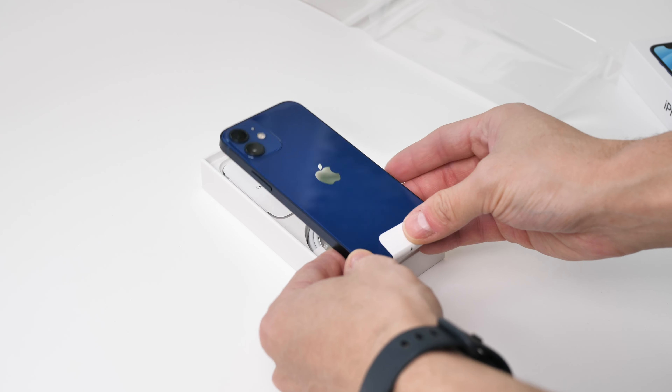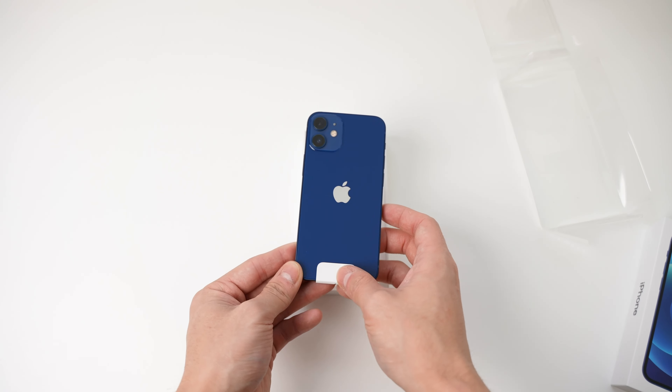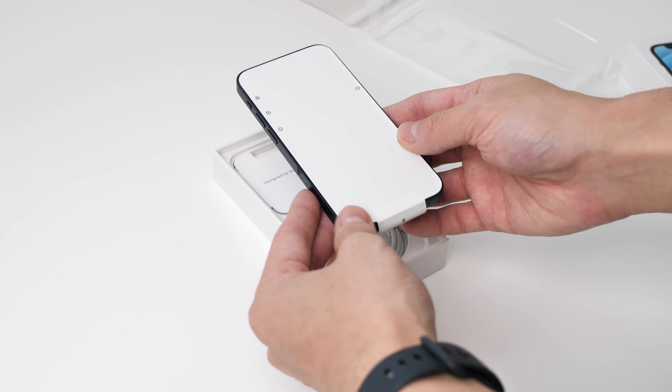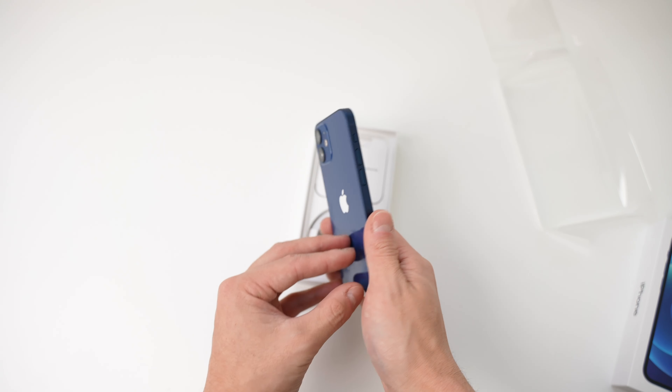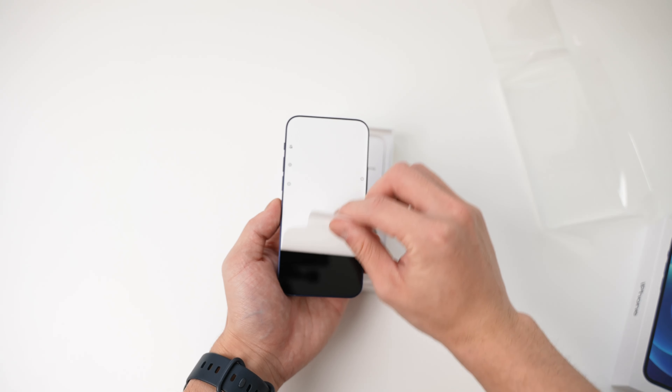This phone looks a lot more blue than on the website. Look at that. It looks way darker on the website, but in real life it's actually an extremely blue, deep, deep rich royal blue. Let's peel this off.